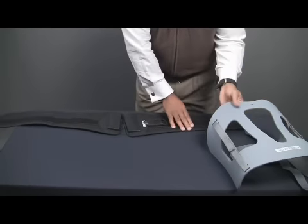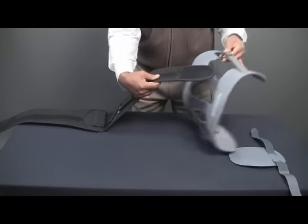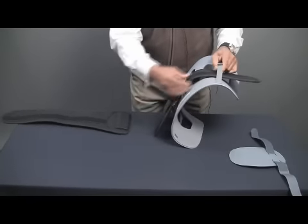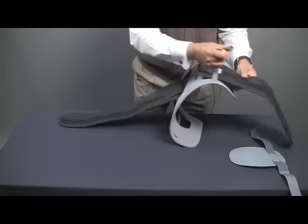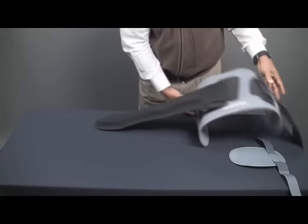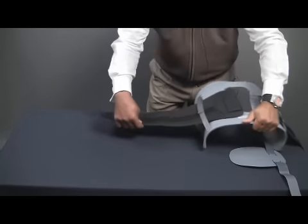When putting the three together, simply go inside the ribbon of the chair back system, like so, lifting off the velcro, like that, and on the other side, simply threading the brace inside.